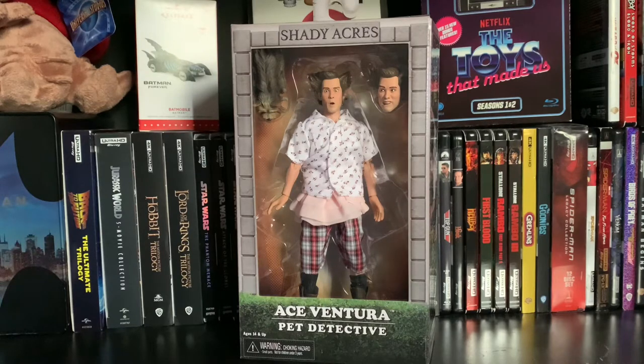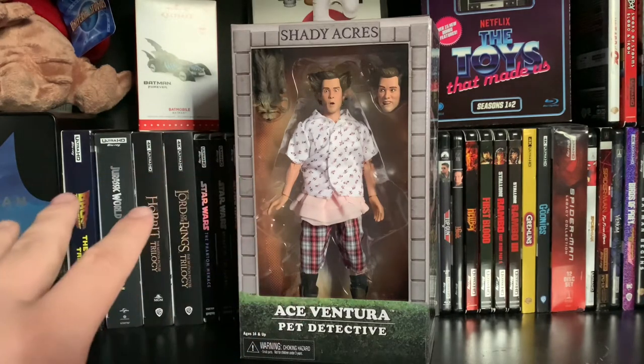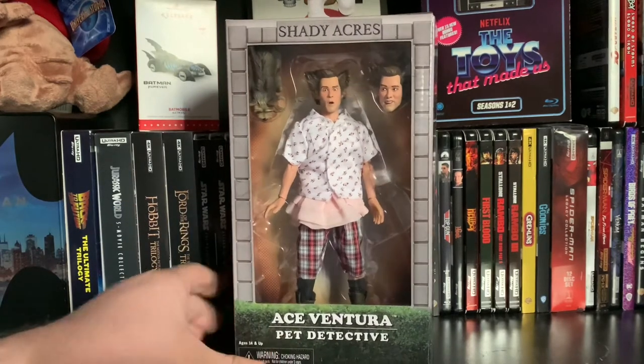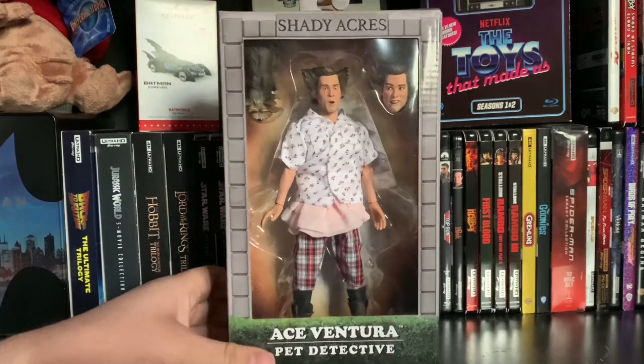I gotta say, I'm kind of blown away by the look of this figure. They definitely improved on the other figure, which I've only seen pictures of. I keep saying the original figure — where he's in his more recognized attire — looks closer to Ross from Friends than Jim Carrey. But this one actually looks like Jim Carrey.